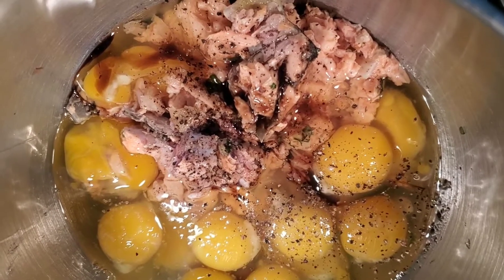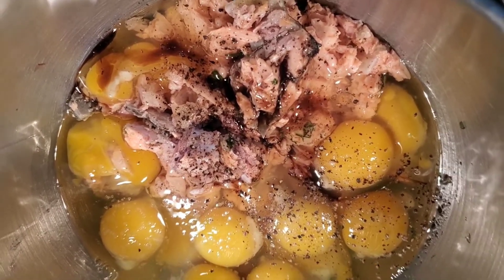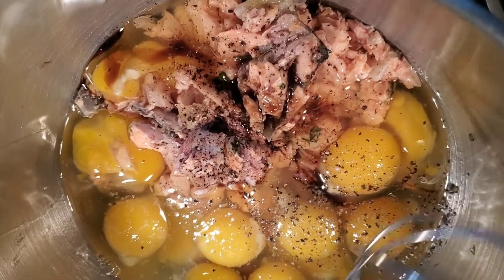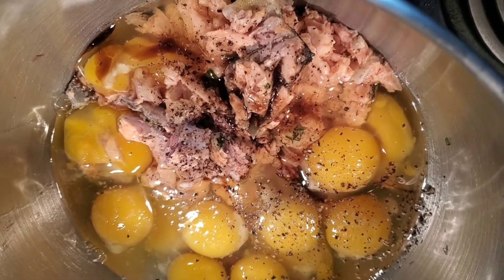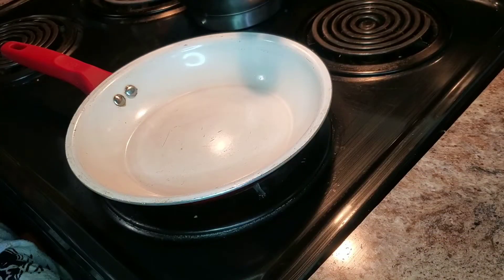Hey guys, so it is Saturday morning. I had some leftover salmon from last night's dinner, so I went ahead and added it to my mixture along with 10 eggs — about a pound of salmon and 10 eggs. I did salt, pepper, and also added some tomatoes, onions, and cilantro. What I'm going to do now is whisk it together and get started on my patties, and add a little bit of butter.